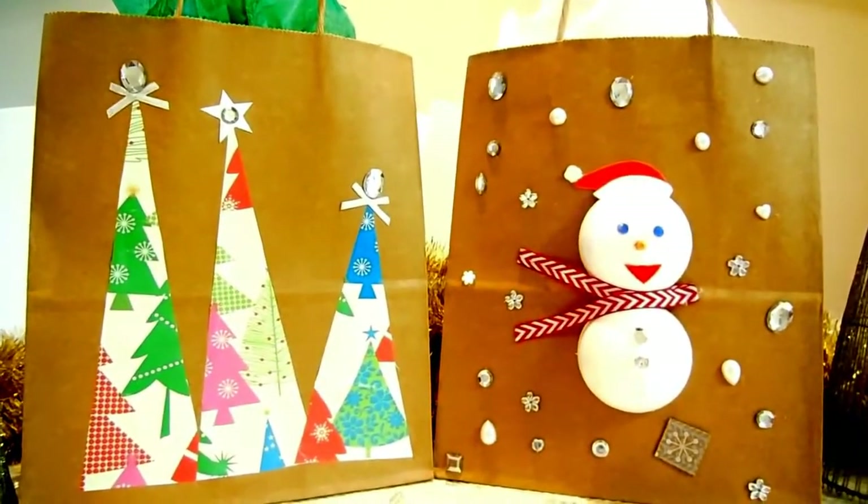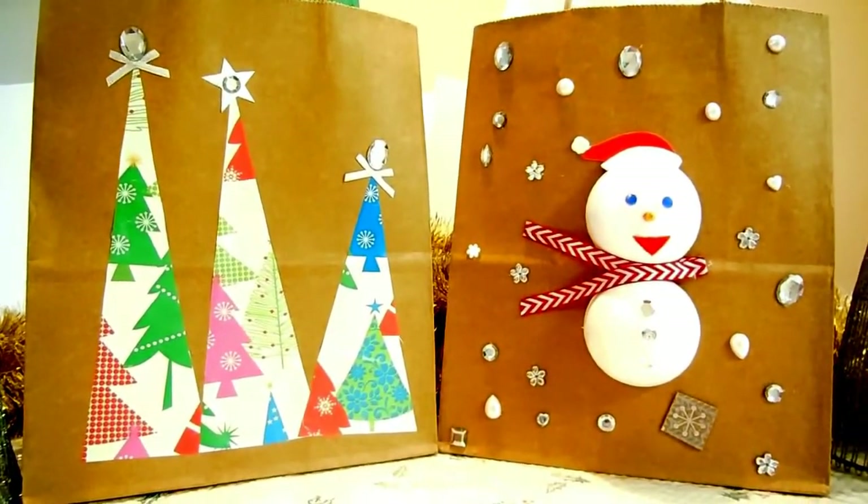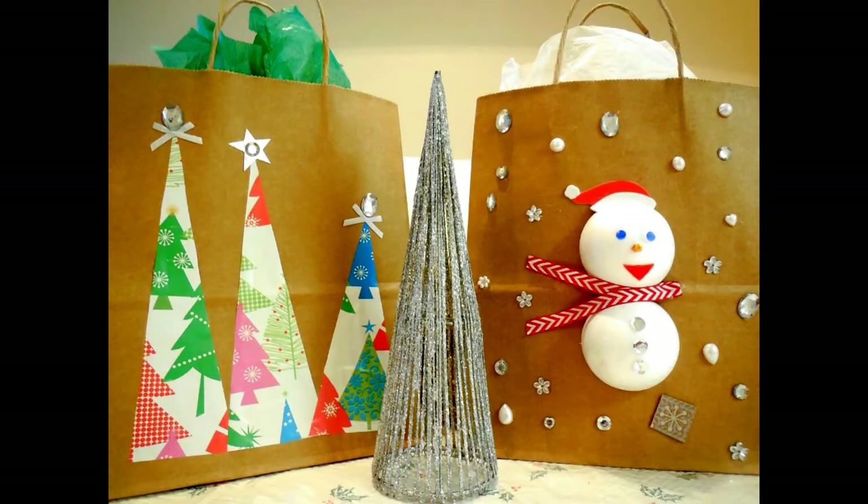I hope you liked this tutorial. Thank you for watching — don't forget to subscribe, like, share, and comment. Bye guys, thank you! Bye!